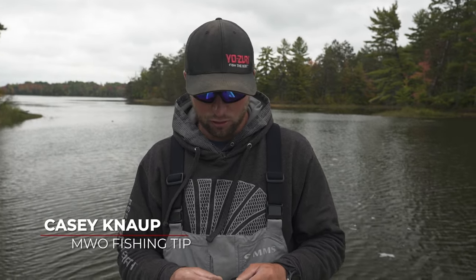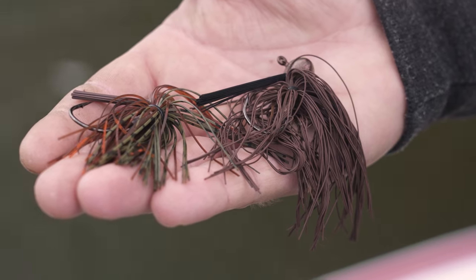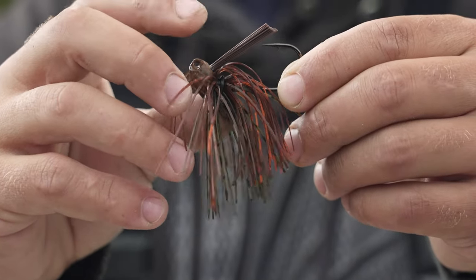If you guys are throwing football jigs or bass jigs in general, one thing I really like to do is cut the weed guard down. This is a Gingy jig from Baraboo, Wisconsin. What I like to do is trim it down just so it's out at the point of the hook, so when a fish bites it, it goes right down below the hook.